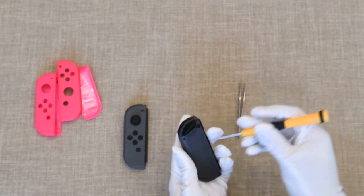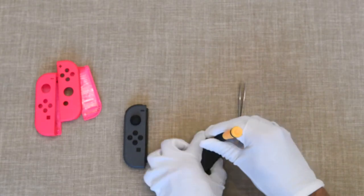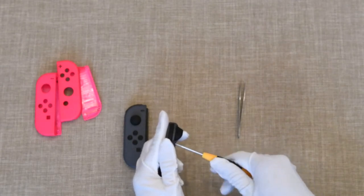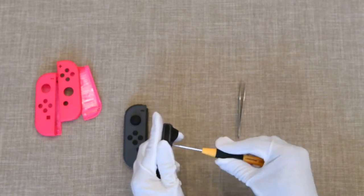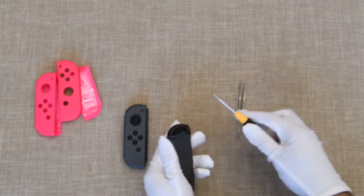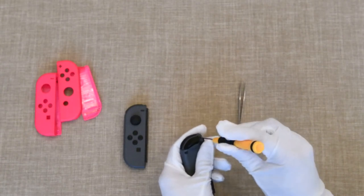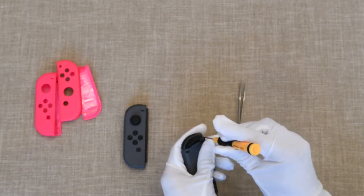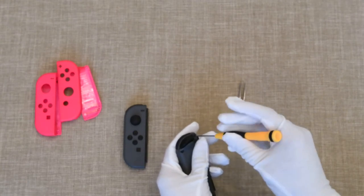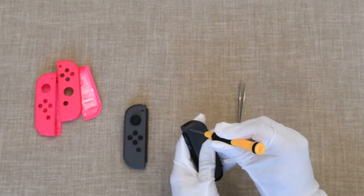So let's get started. The tri-wing screwdriver is needed to open it up from the back. There are four screws for each Joy-Con, so we're going to take those off both of them. We're going to skip a few parts just to save you time rather than going through the full modding of both of them — give you a general idea. It's pretty easy to follow along, but it does require a lot of patience. There are a lot of small parts and it's fairly easy to damage or break a ribbon cable.